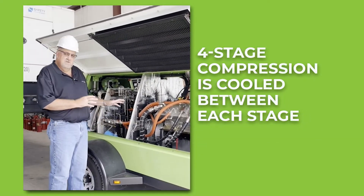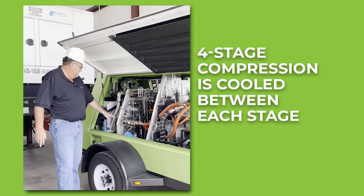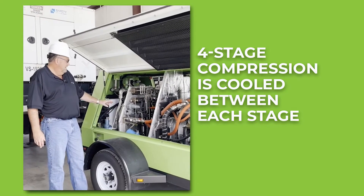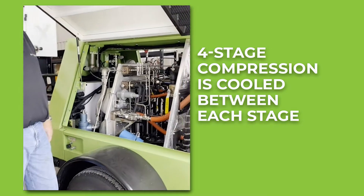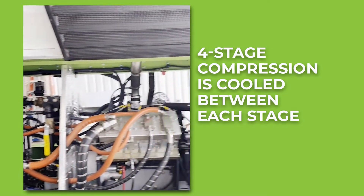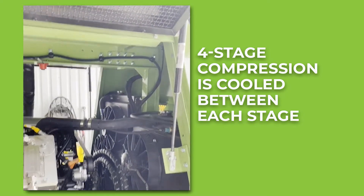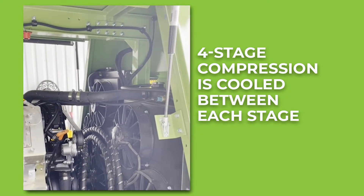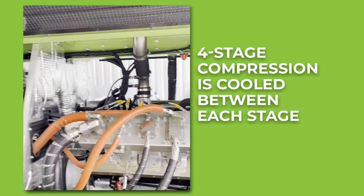In the four stages of compression, we can cool between each stage. The first two stages are done in flat plate heat exchangers. The last two stages — the high pressure stages — are done in tube and canister. There are two cooling circuits in the unit: the first is for the engine, which allows us to run it a little hotter. The other cooling circuit is for the head and the cooling equipment, and we run that as close to ambient as we can.